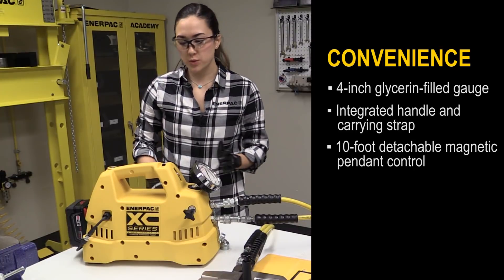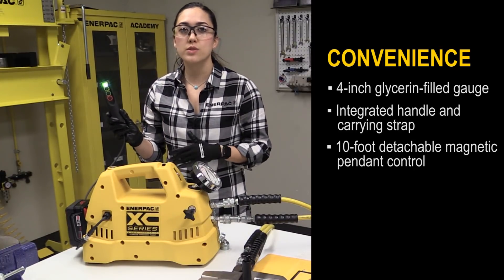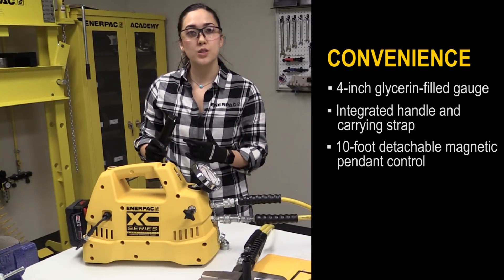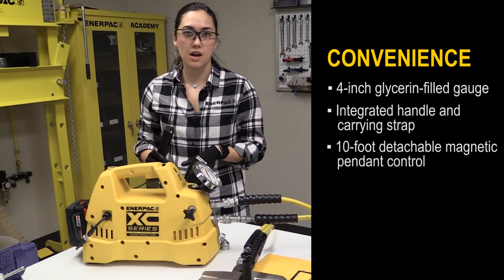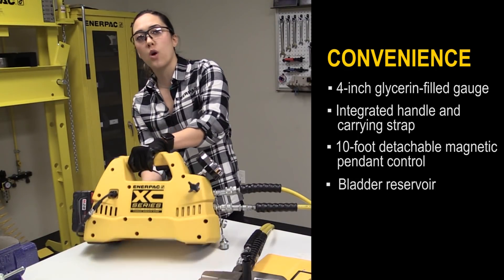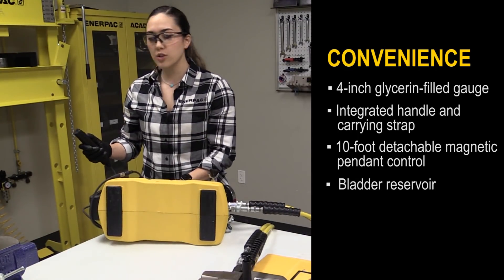Also, the pump comes with an interactive pendant that can be used in manual mode or for more advanced capabilities such as setting stored pressure, auto cycling, or providing diagnostics on the state of the pump. And lastly, the pump has a bladder reservoir which allows it to be operated in any position.